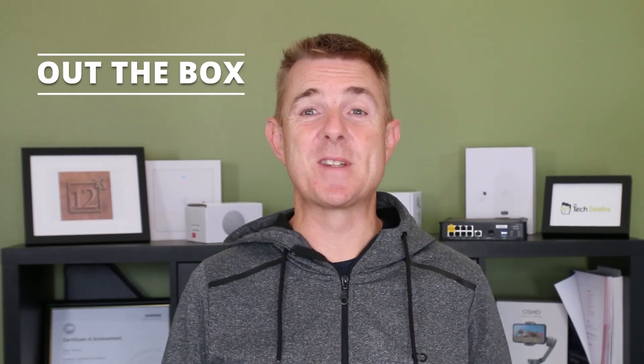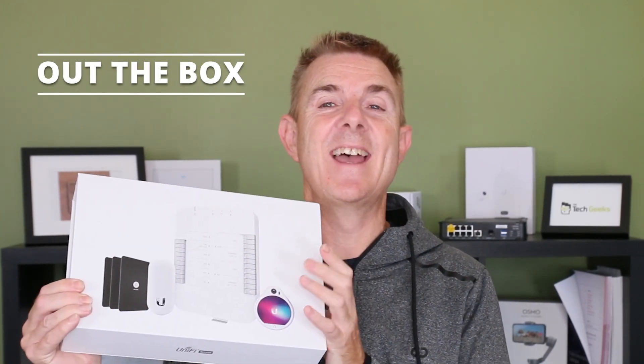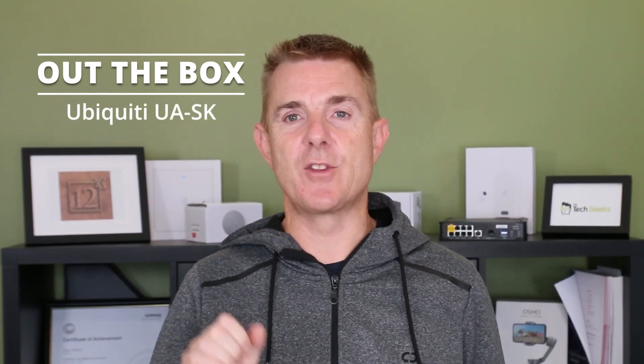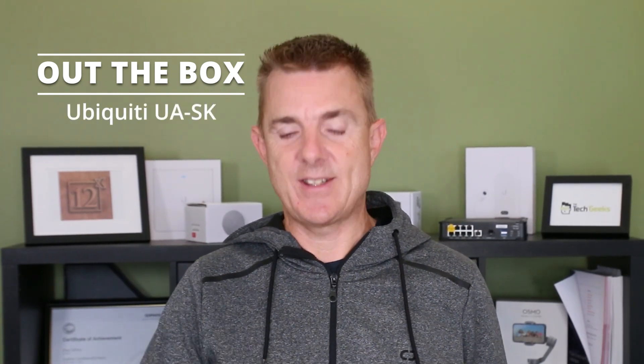Hi and welcome to this edition of Out The Box. My name is Paul. Today we're going to have a look at what is in this box. This is the Ubiquiti Access Starter Kit, the UA-SK.